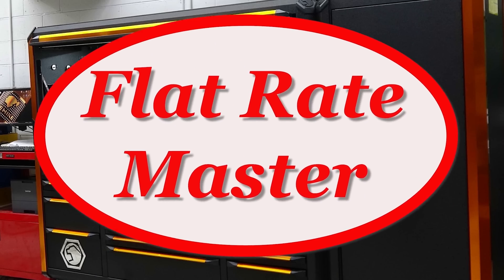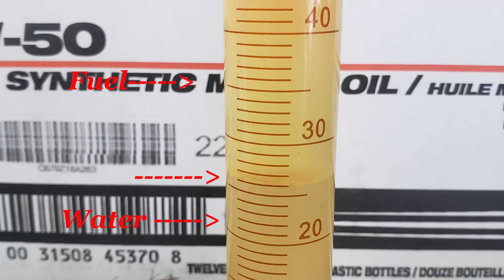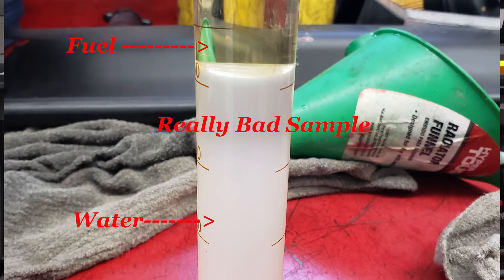I'm the Flat Rate Master and today we're talking about water, alcohol, and everything else in fuel. We've had a rash of water-filled fuel tanks. With E85 out there and diesel pumps that aren't the right size, when we get drivability problems we really need to check fuel content.